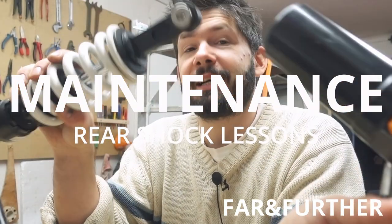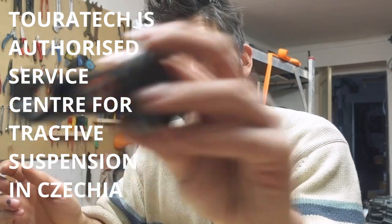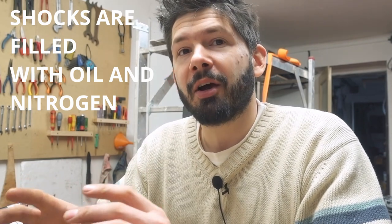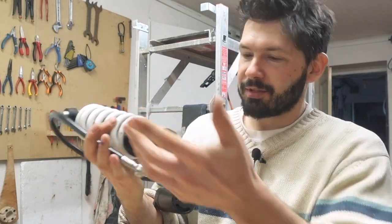I got my rear suspension shock back from Turatec, Czech Republic. The guy there was terrified when I brought the shock in and showed him the damage I did to the bottom of it. He was even more terrified when he opened the shock and found something like black porridge with aluminium shavings instead of oil — and there was no gas in it at all. There's supposed to be 15 bars of nitrogen in that shock, and there was literally nothing.